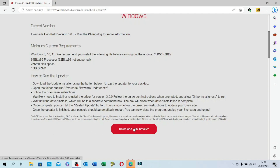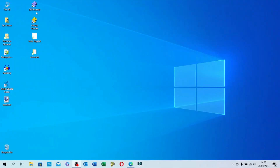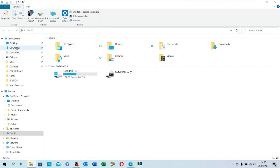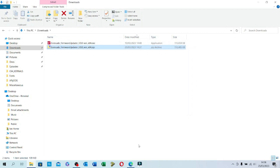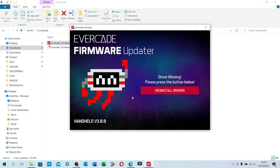Let's download the installer by clicking the download button and heading to the downloads folder. We need to extract the file from the zip, so let's open the zip application, unzip it, click on the EXE file, and that brings up the firmware updater software. The first thing we need to do is install the drivers for the Evercade by clicking the install drivers button.